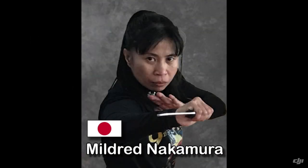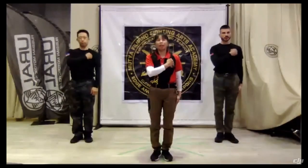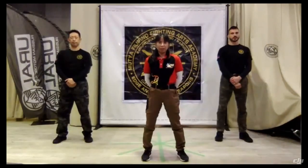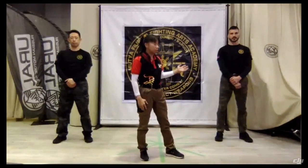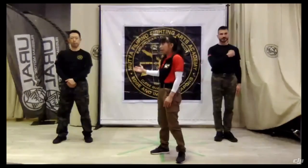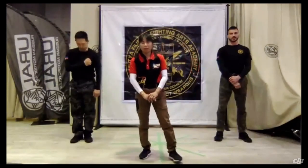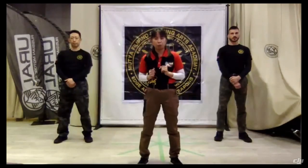Our first instructor will be Punguro Mildred Nakamura from Japan. My name is Mildred Nakamura, and with me to assist, my student from South Filipino Fighting Arts — the instructor of Inato Grants, Vlad Volkin, and from Yahoo Grants, Mr. Yudhichikazu Yamasta. My topic is all about the principle basics of knife entries and footwork.